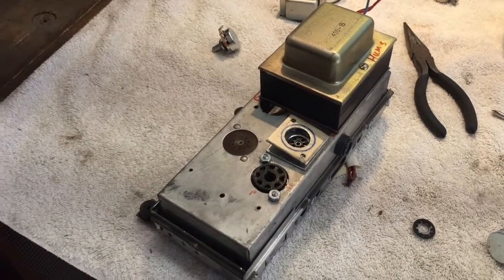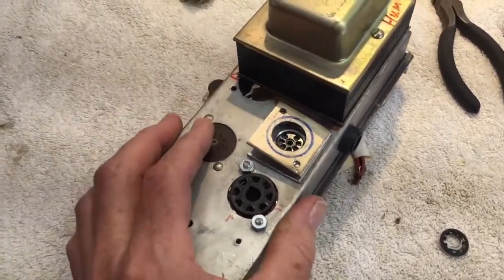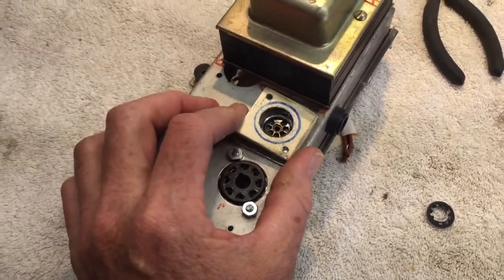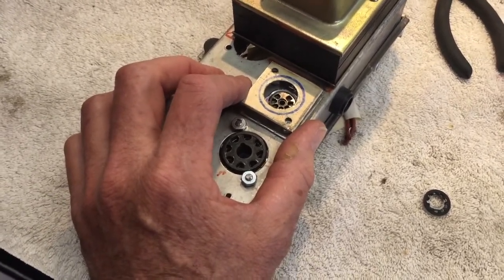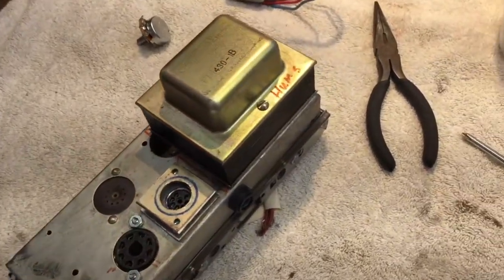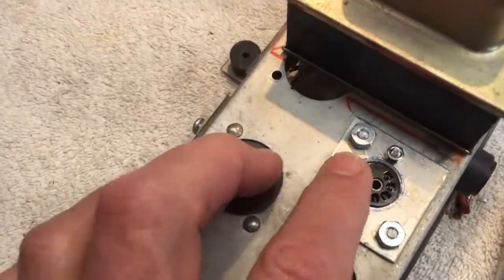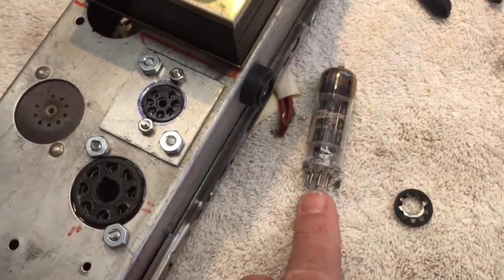A good example of logistics becoming more complicated as the build progresses: I made this little panel thinking I'd have an EZ81 rectifier tube here, but then I realized the EZ81 kicks out a lot of power, so I decided to go to a 6CA4 — it's a smaller tube, smaller than a mini size tube. So I drilled this hole too big and had to make another plate, drilling a smaller hole to accommodate the smaller socket for the super mini tube.